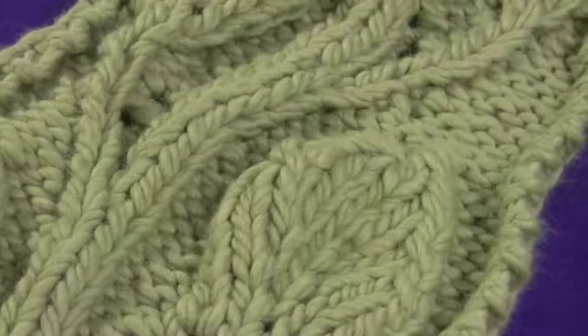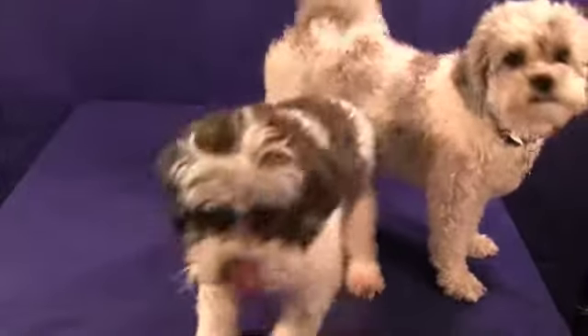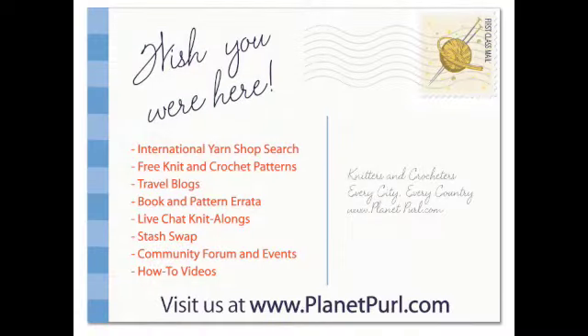Decreasing is a beautiful thing. Come on girls, let's go practice. Come visit us at PlanetPearl.com.